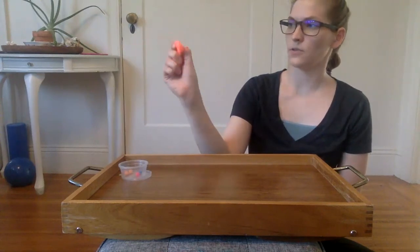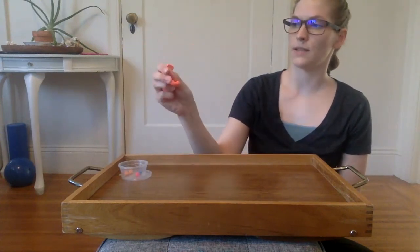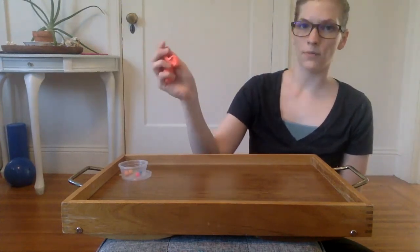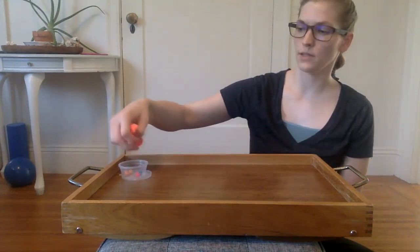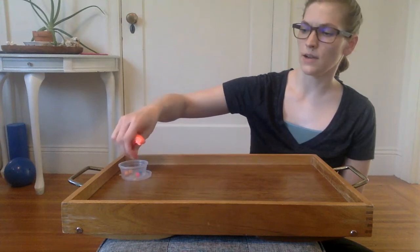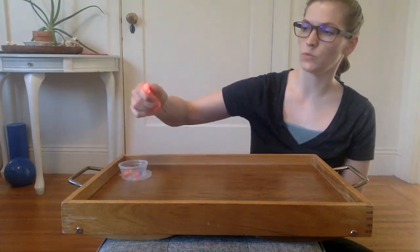The ulnar side stabilizes and holds the putty, and then for the radial side — our pinching side — we've really got our thumb, our pointing fingers, and our middle fingers getting in there and helping to work and push those beads out.